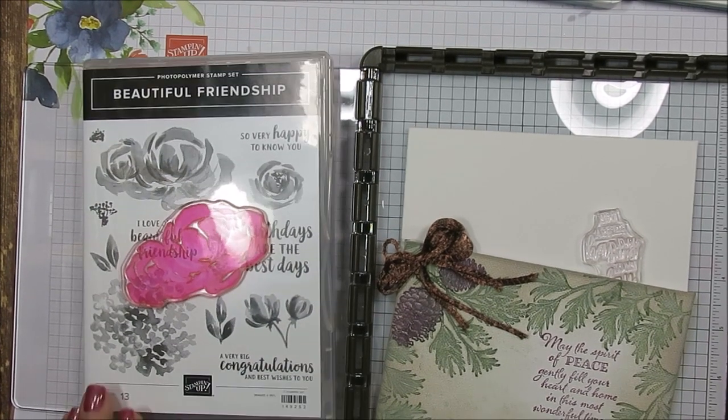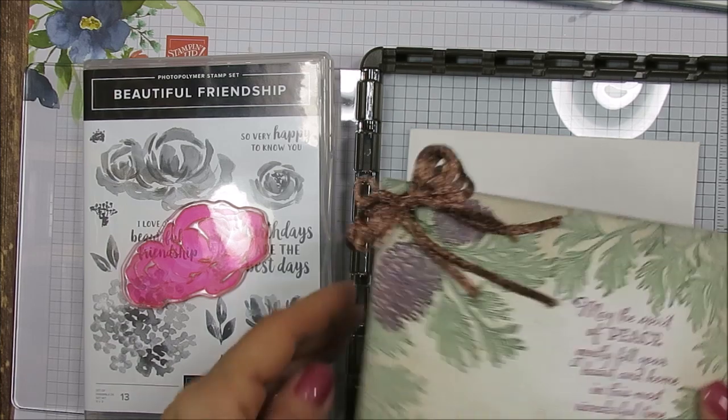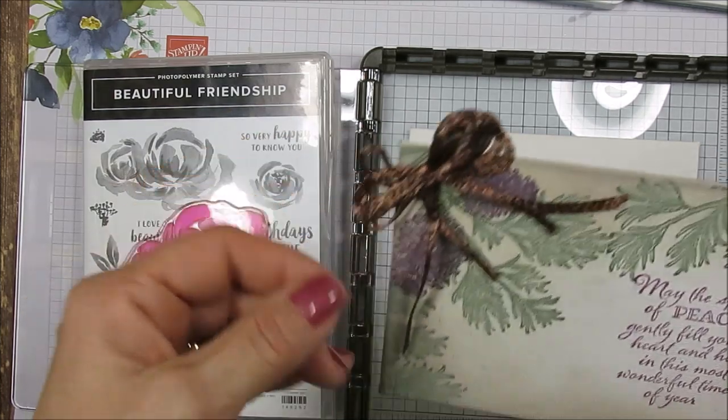Hello Stamper! Welcome to Frenchie's video. I'm France Martin, independent demonstrator with Stampin' Up at FrenchiesStamps.com in the United States. Today I'm going to share with you how to stamp on canvas.